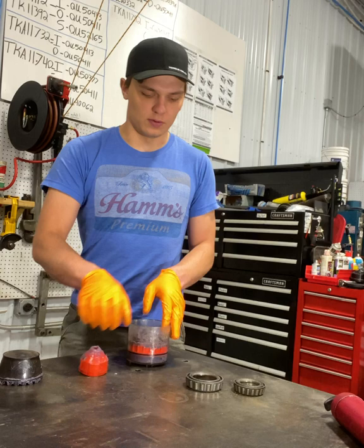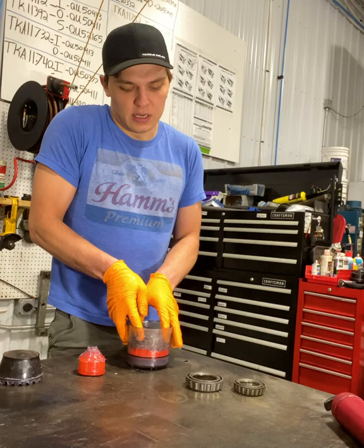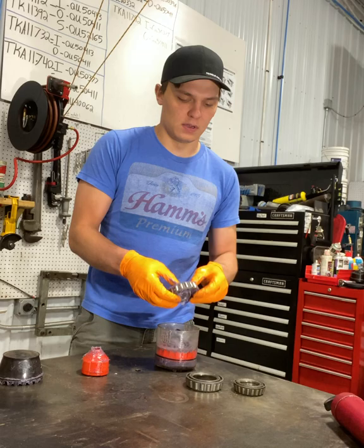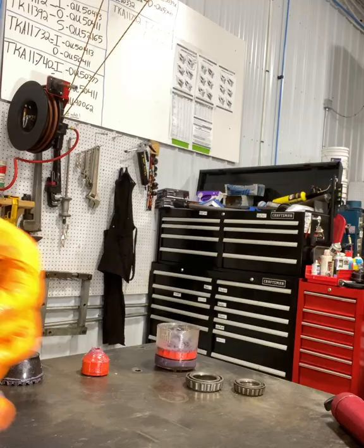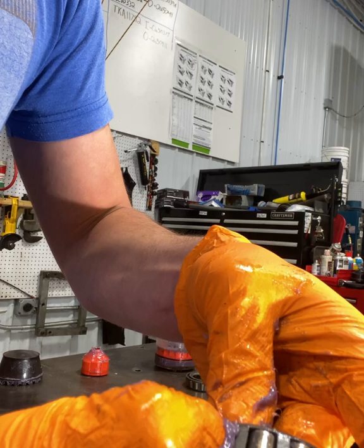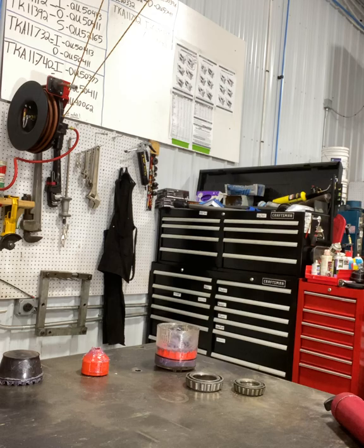What you want when you're packing a wheel bearing is to have grease throughout it — not just on the surface, not just on the edge, but all the way through, in every roller and every surface. If you push on these surfaces, it would appear that there's grease all throughout. You push in the rollers, grease will come out. That is probably the easiest method.